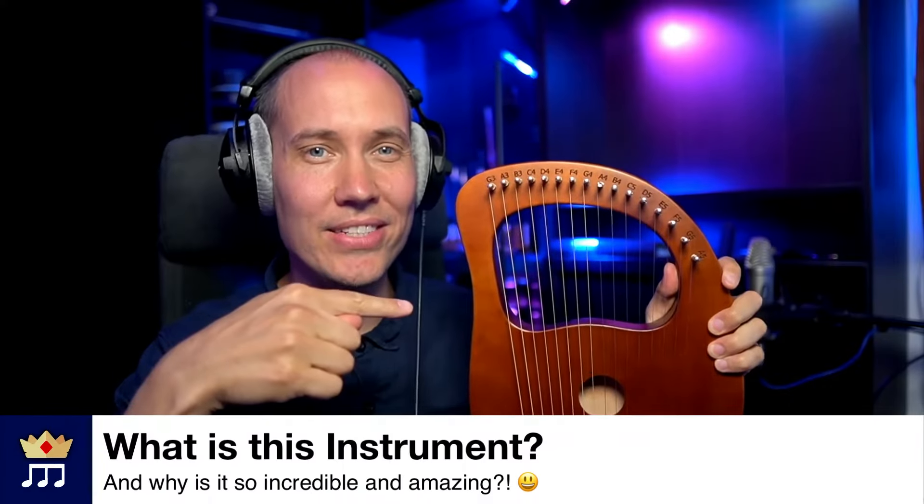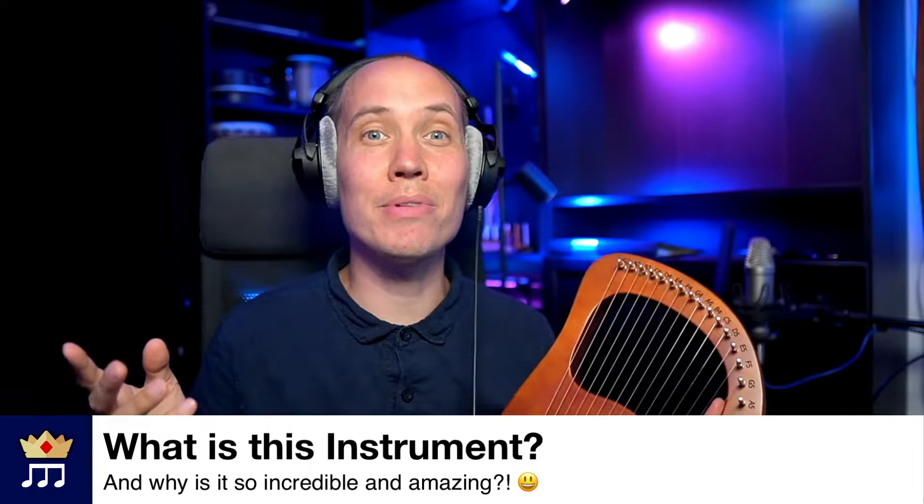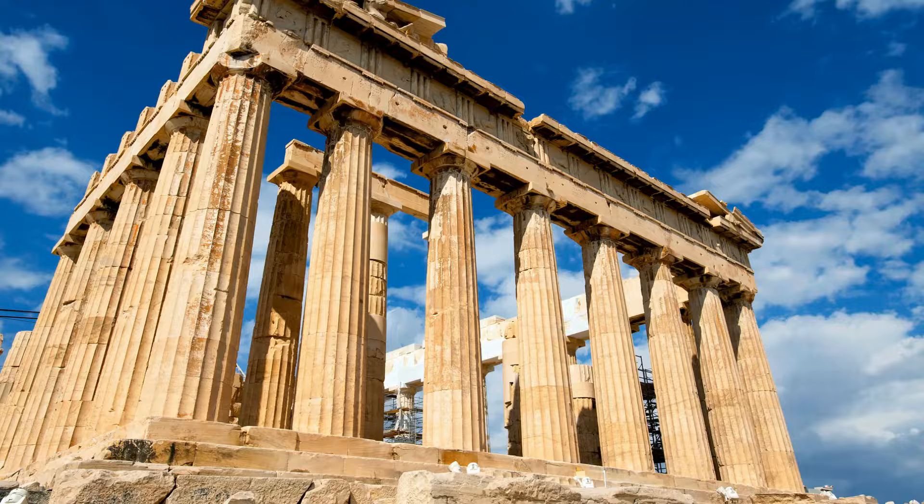What is this instrument and why is it so incredibly amazing? Let's find out. This is called a lyre or lyre harp, and it is an ancient instrument with a magnificent, peaceful, relaxing and beautiful sound. It has been used in many cultures around the world for thousands of years, but it is mainly associated with ancient Greece.